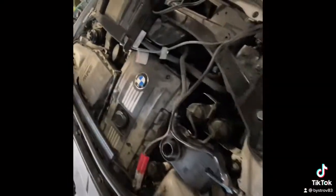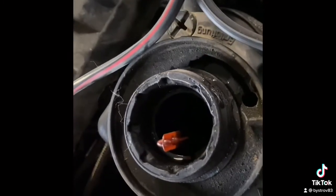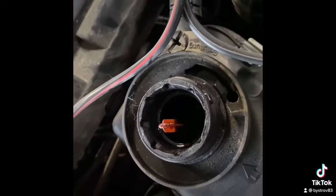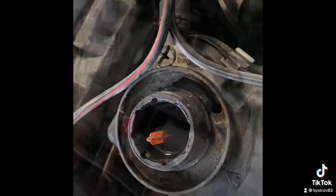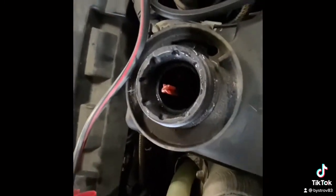At this point you will hear the water pump turning on and off, and you will hear air coming out. After a couple of minutes you should be able to hear it and see the water purging. You can see the pressure starting to build up.